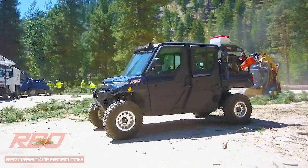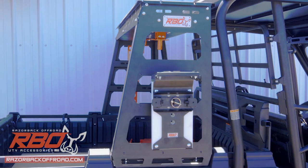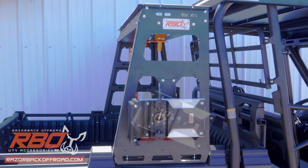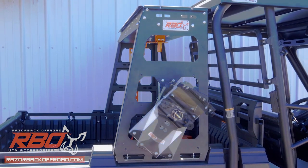But wait, there's more. Our side-by-side chainsaw mount is fully adjustable both vertically and rotationally, allowing for a variety of angles to fit your needs.